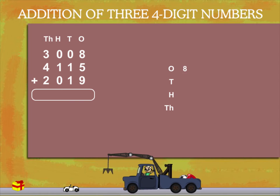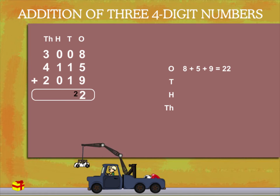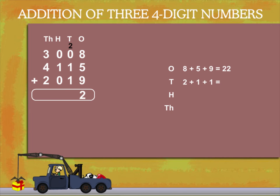In the ones column, 8 plus 5 plus 9 is 22. Put 2 in the ones place and carry 2 to the tens. Now in the tens column, 2 plus 1 plus 1 is 4.